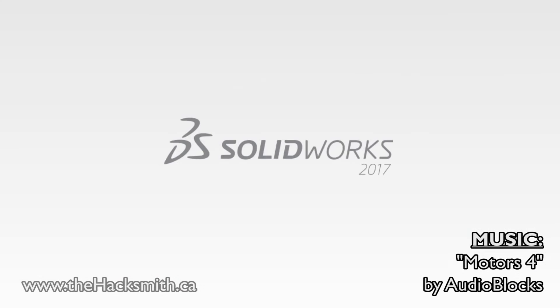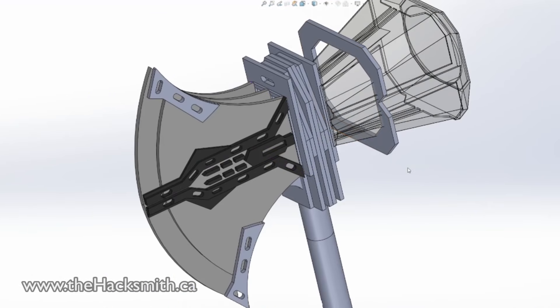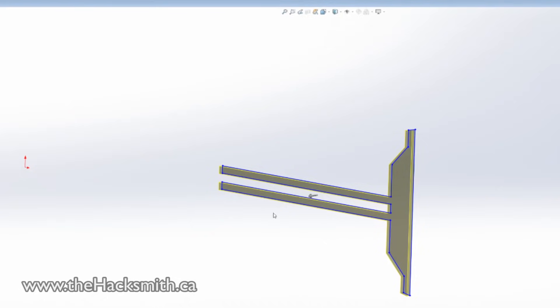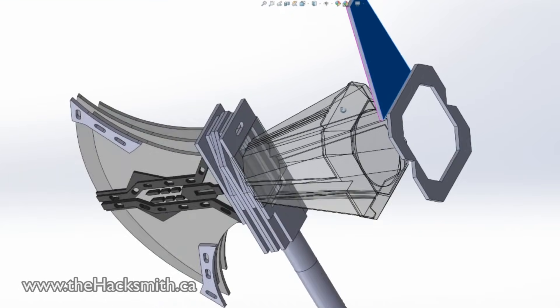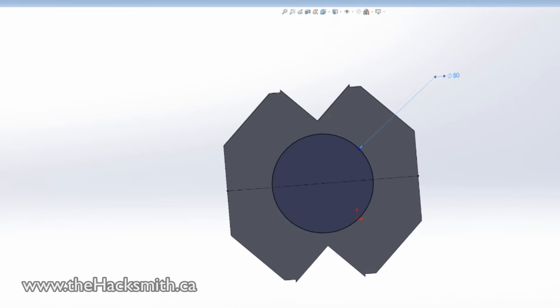To start, we'll be designing it in CAD before we plasma cut. It's going to be a lot more pieces than the blade, and a lot of welding. As you can see, we're drawing the 2D outline of each piece and then adding it to the 3D model to make sure everything lines up for when we do the welding.